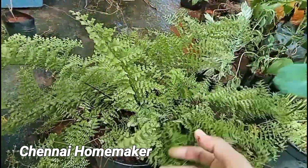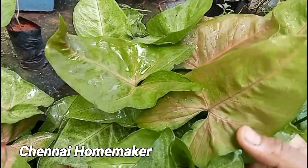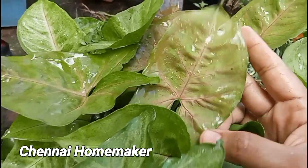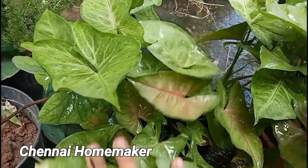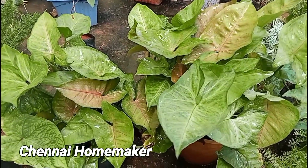Now you will see the single color. The leaves are brownish. It will be bright. The color difference is better.